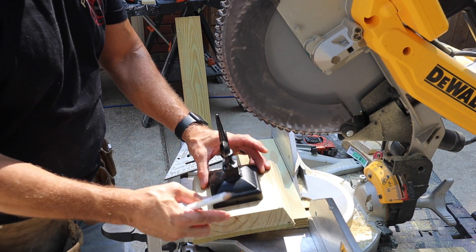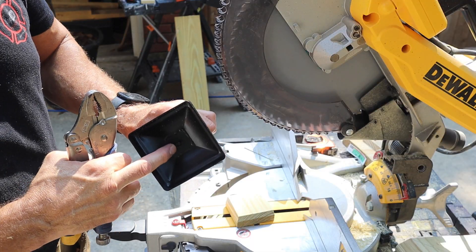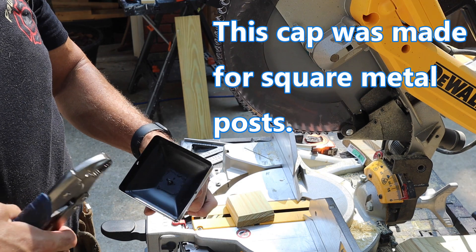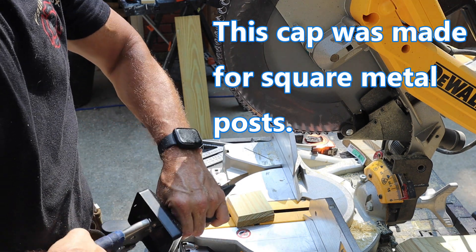We set our block right here and we'll be able to mount this to it. This has a little loop in there so you can hook a cable and pull it down onto your post, but I'm not going to need that so I'm just going to break this off.